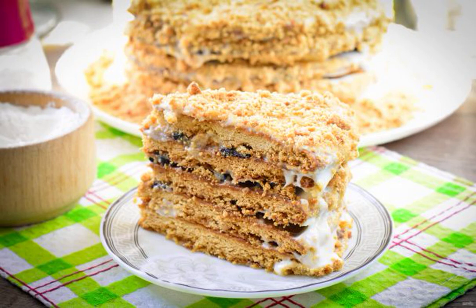Honey cake on the yolks turns out soft and tender. For the cream, use sour cream and sugar. Also add prunes to the filling — it will give the cake a special flavor.